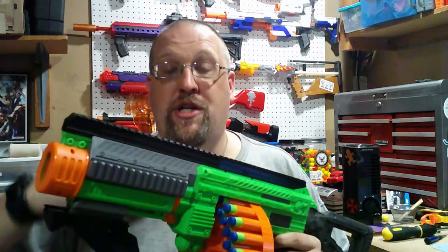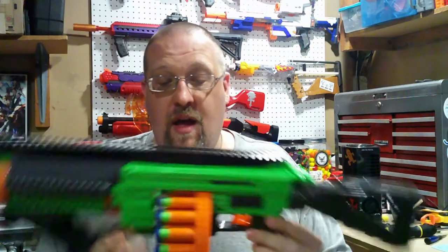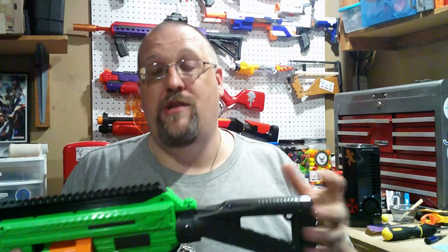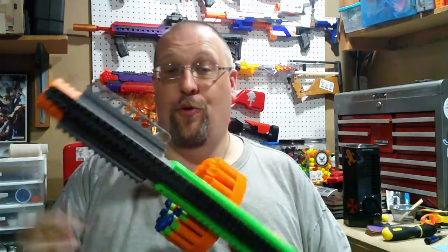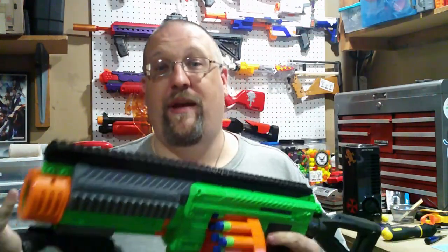My final thoughts on the Annihilator upgrade kit: I like it — it is actually a very nice kit. The pieces that it comes with actually do improve the overall, what is already nice about the Villanator. The fact that you would be able to use whatever Nerf stock that you wanted to — be it a Worker stock, Retaliator stock, Raider stock, even the Stockade stock if you wanted more dart holdings — that is an improvement in and of itself.